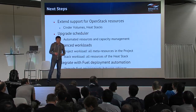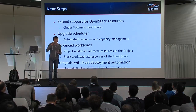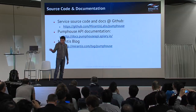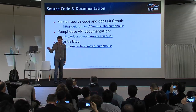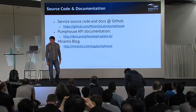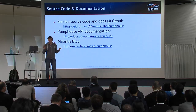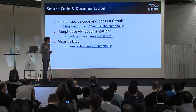Last but not least is integration with Fuel deployment automation — we want to be able to provide upgrade functionality to Fuel. You can find the source code and documentation on GitHub. This project is developed in the open. We have API documented on the API service, which is useful for documenting APIs. I started a series of blog posts on the Mirantis blog dedicated to PumpHouse — there is an initial post with an introduction, and shortly there will be deep dive posts describing the internals of the service.